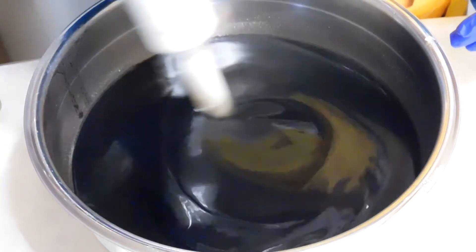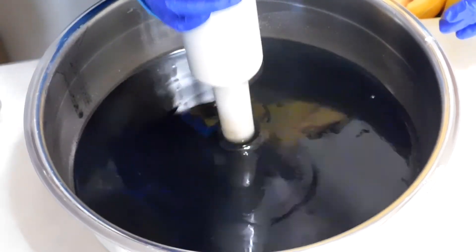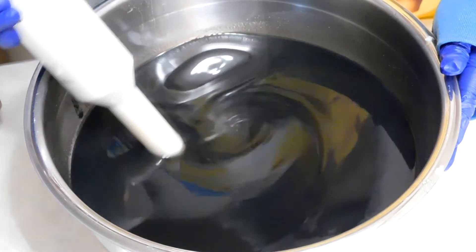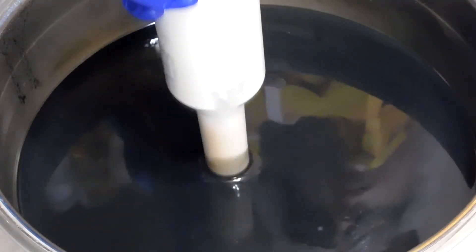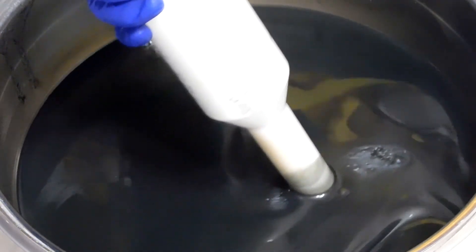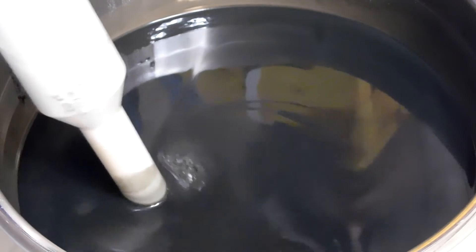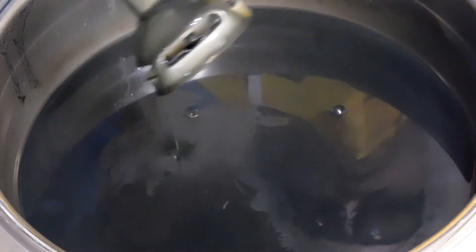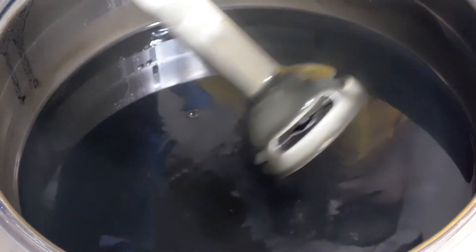And she's gonna blend it again to mix it all up until she gets to a light to medium trace. Show them, Kelsey. We are almost there — see, we're at a light trace. When Kelsey puts the stick blender up and lets it fall, it leaves a little mark. It traces around the top of the batter. Yeah, it's like a light to medium trace.